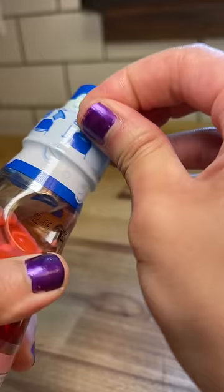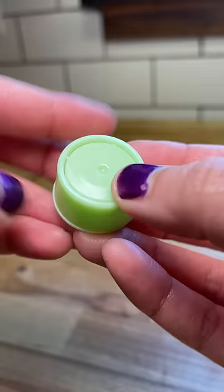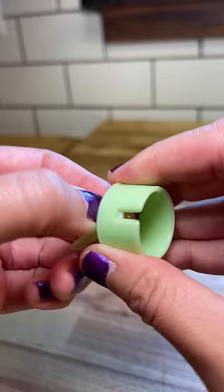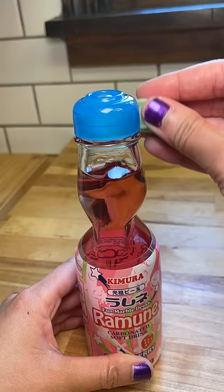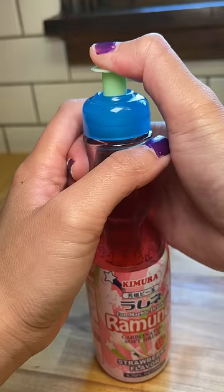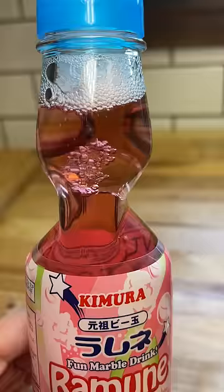Alright, so this drink can be kind of intimidating if you've never opened it before. You take off the wrapper first and then you're left with the plastic piece. You only need the middle part and you'll use it to push the marble that is inside the bottle into the soda. You can do this two ways — you can slam your hand down on top of it or use your force slowly to get it to pop in. This was always the scary part for me. Once the marble falls, you can drink the fizzy drink.